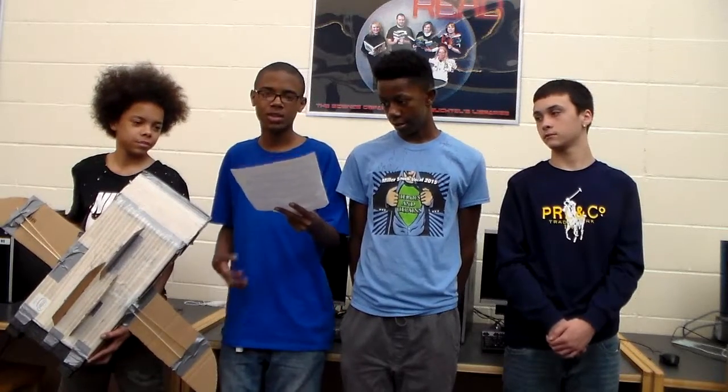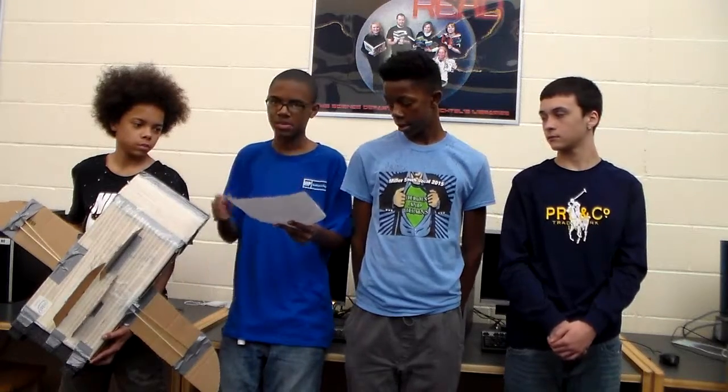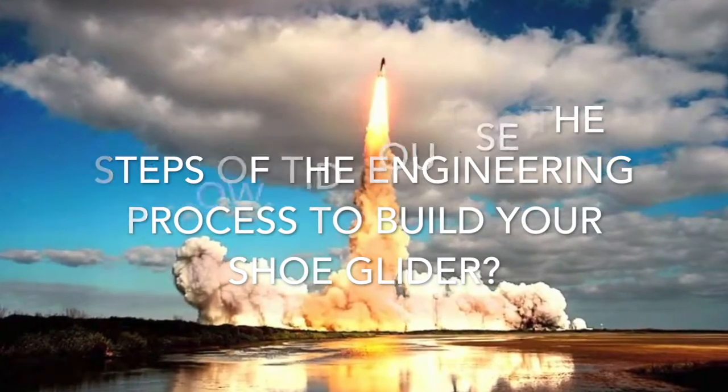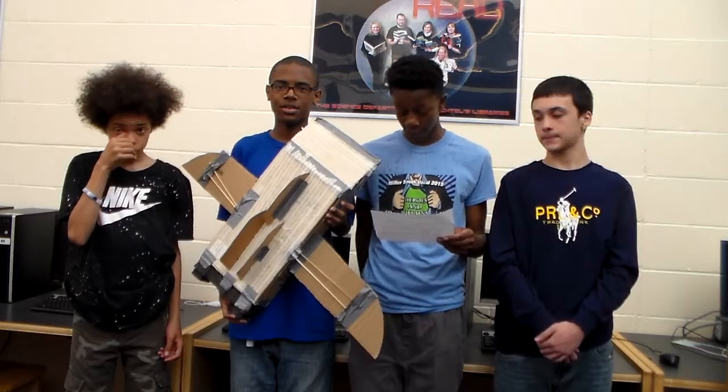The most difficult part was making the wings because we had to make sure they were even with each other and stable. We used it to choose the best design for our glider.